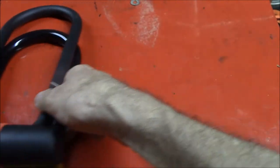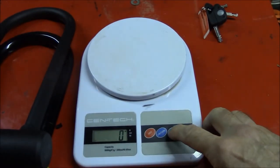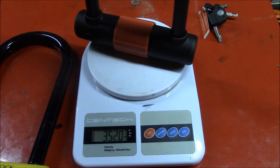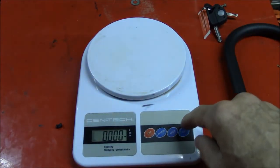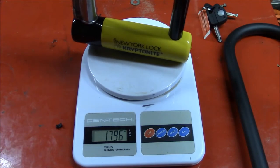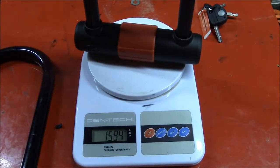Let's get these to the side and see how much they weigh. I'm going to measure them in pounds. The Bell comes in at about 3.51 to 3.52 pounds, and the Kryptonite New York lock is heavier at 3.95 pounds. In grams, the Kryptonite New York lock is 1,795 grams, and the Bell Catalyst is 1,596 grams.